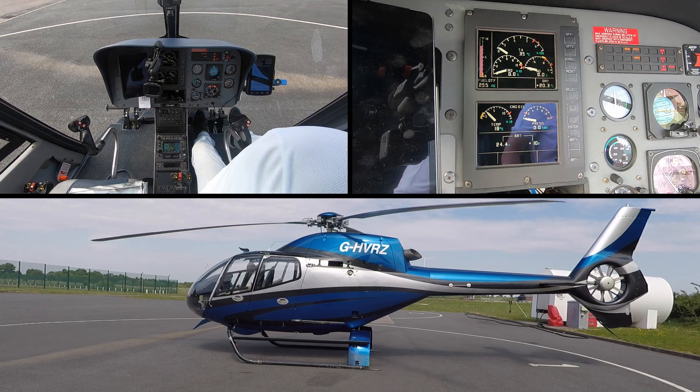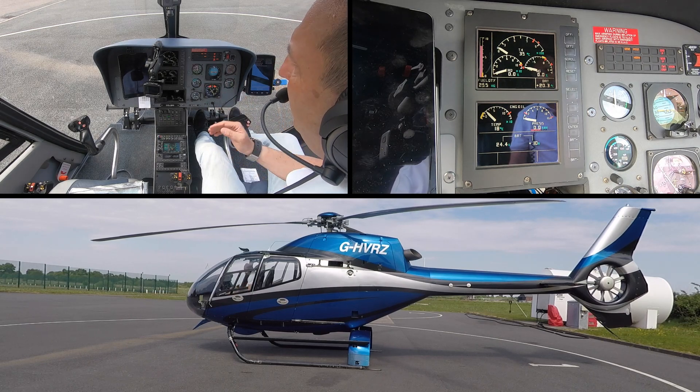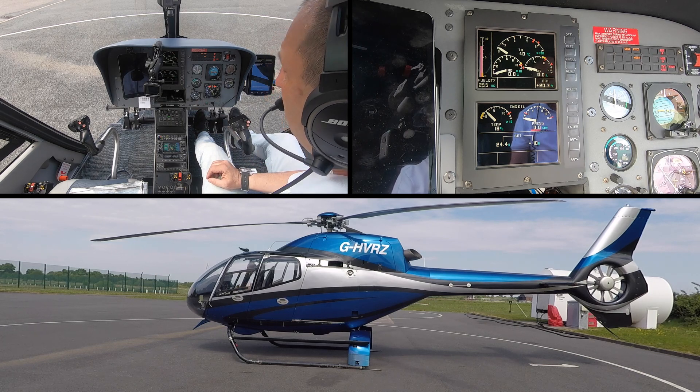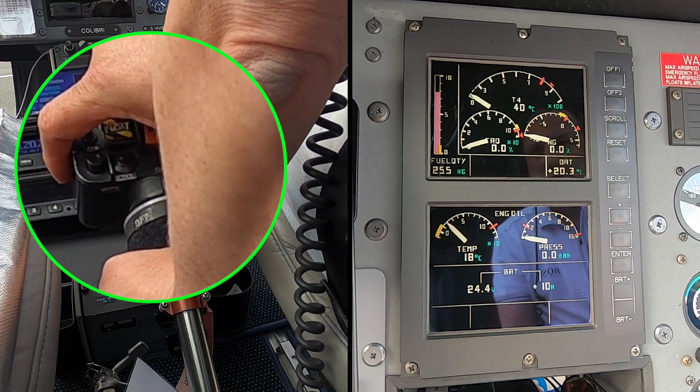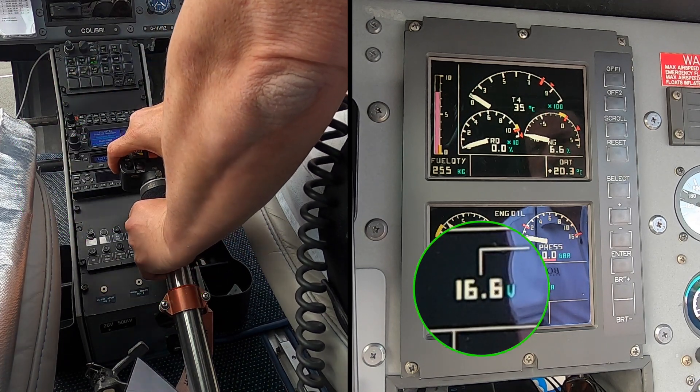Checking that the area outside is fully clear — there should be no one here today. Another check: 35 degrees is below 150, which is good. 24 volts on the battery is good. Nobody in the vicinity — we're going for the start. First thing I do is go straight onto the starter.